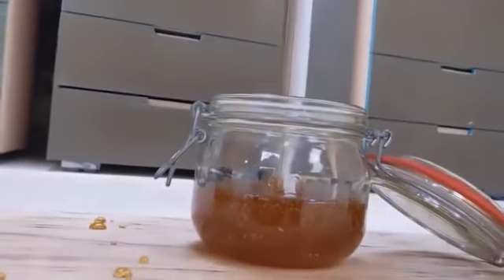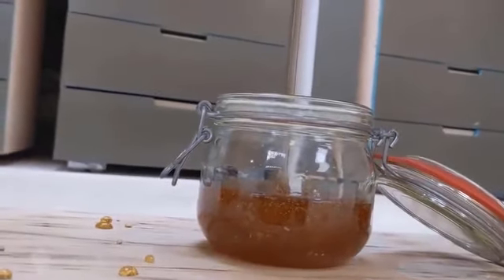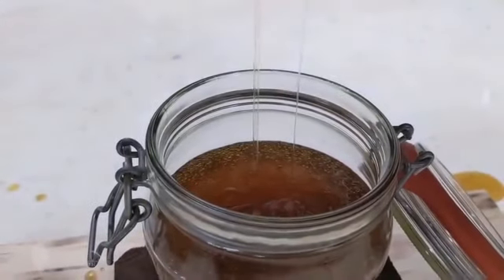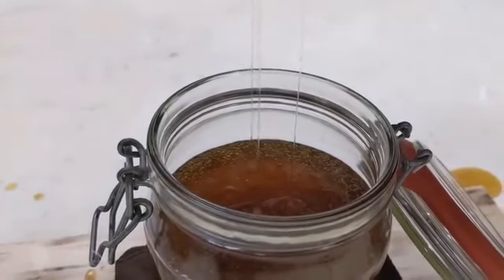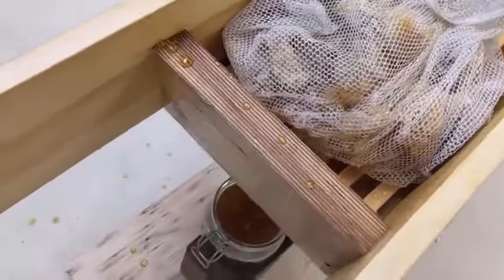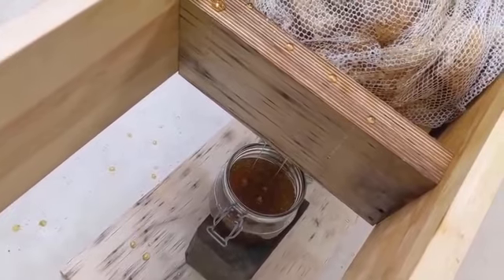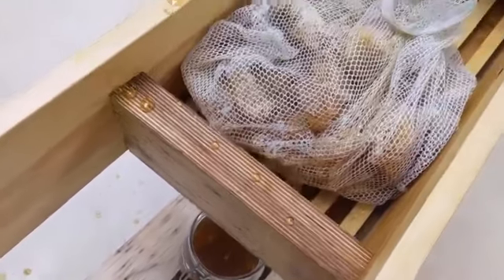Perhaps over time, bottle beekeeping will turn out to be even more progressive than the traditional method. It is also conceivable that you may transition to conventional beekeeping after gaining a few years of bottle beekeeping experience. In all honesty, both beekeeping methods can be used simultaneously at the same apiary — one technique in no way excludes the other.